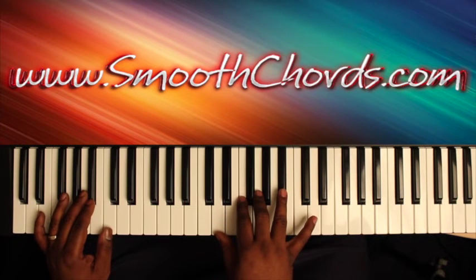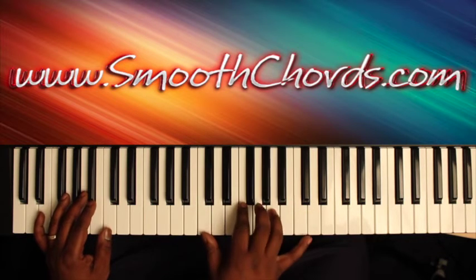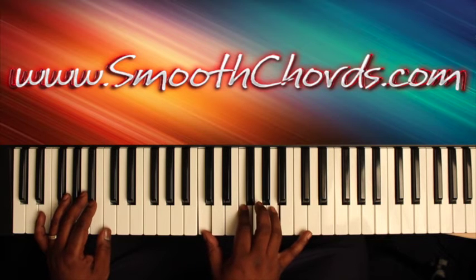The right hand is going to bounce between an inverted Bb chord — D, F, G, Bb — and an inverted F chord — C, F, A.